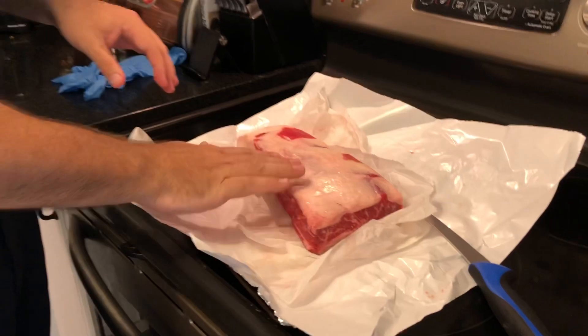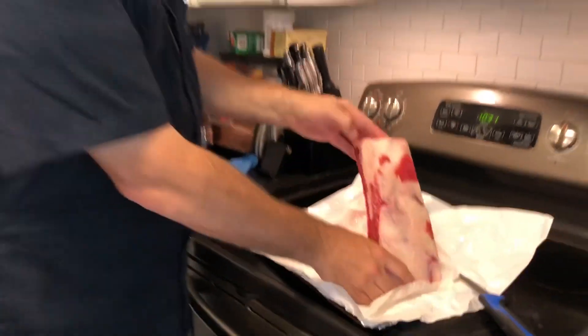First thing we're gonna have to do is trim off this silver skin on the top. We're gonna salt and pepper it, throw it on the smoker, and get cooking.